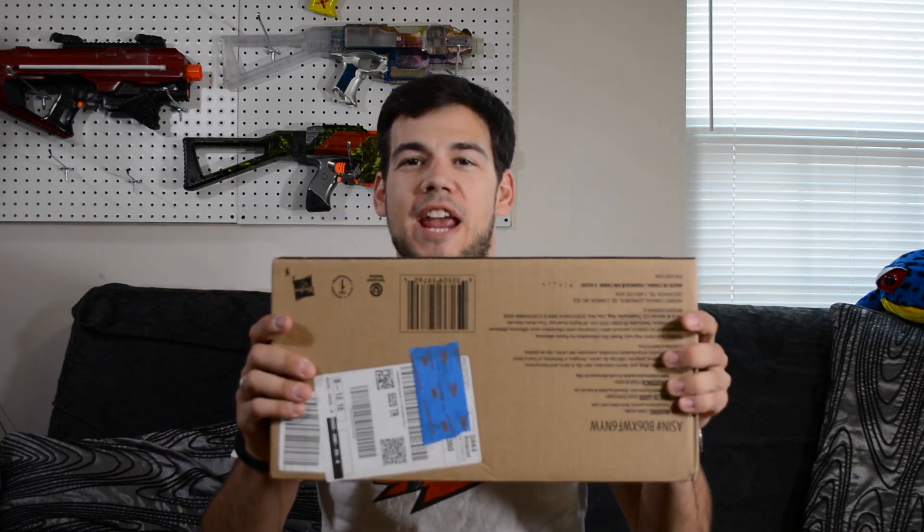What is up Nerf Nation? I'm Naptown Nerf and this is an unboxing and review of the new Modulus Stryfe.